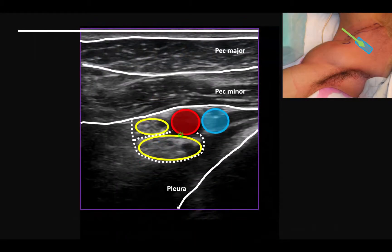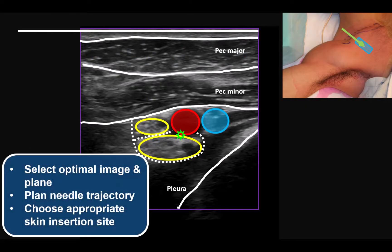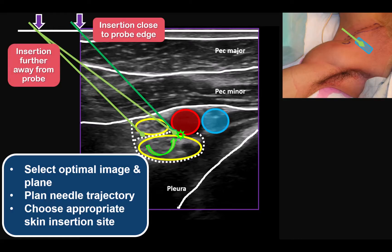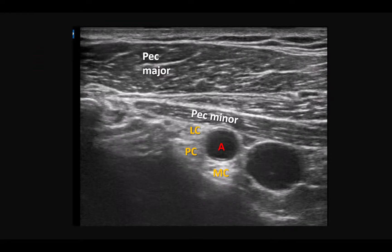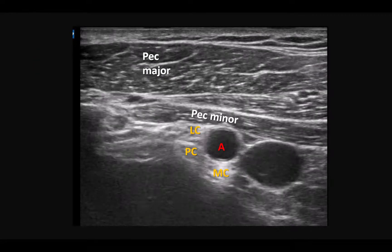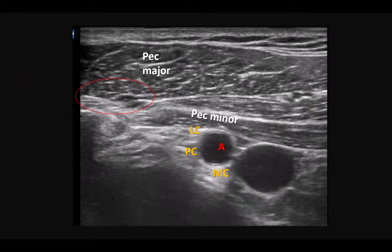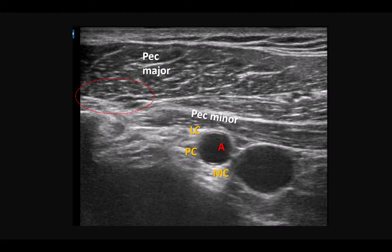To do this, we must advance the needle safely past the lateral cord to touch the posterior aspect of the artery, or its 6 o'clock position. Once an optimal image has been obtained, plan the needle trajectory accordingly and choose the appropriate skin insertion point relative to the edge of the probe. Infiltrate skin and muscle with local anesthetic. Blood vessels are often seen in the interpectoral fascial plane, but they are not a significant obstacle as they will roll away from the block needle.